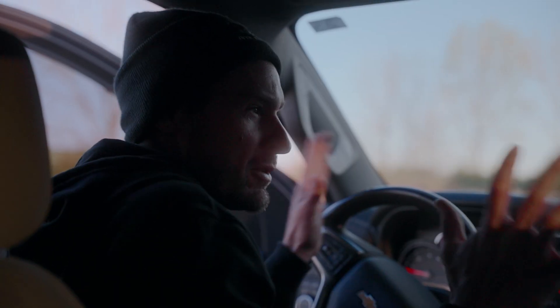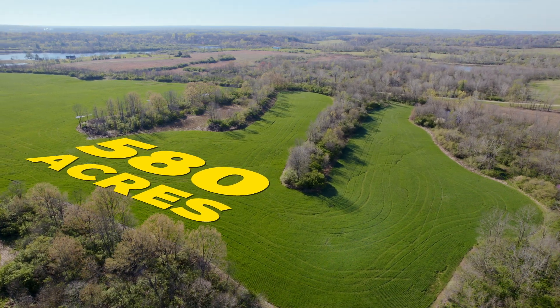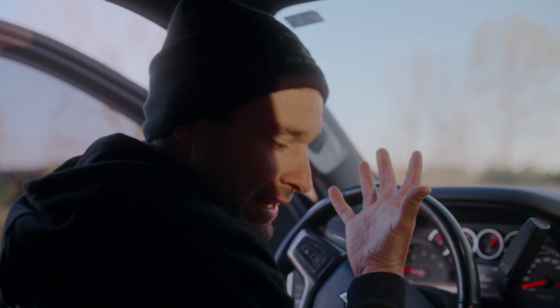Right there it is. We just pulled up to the first field. We're going to knock this thing out. We got 580 acres in this batch today. We just pulled up to the first line — looks sweet. We're going to get rolling.